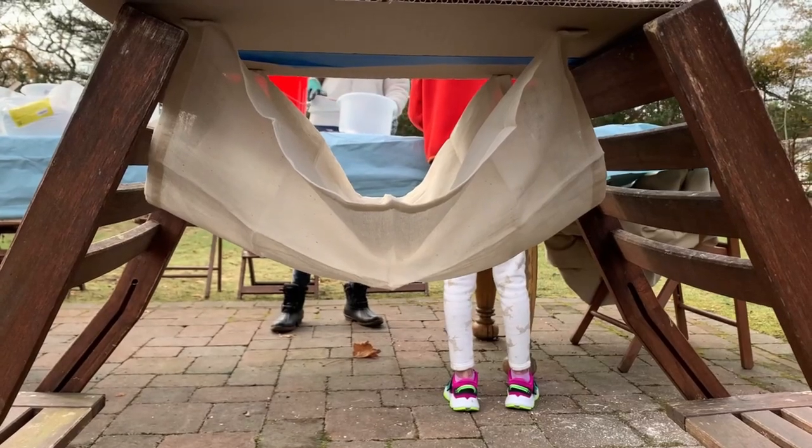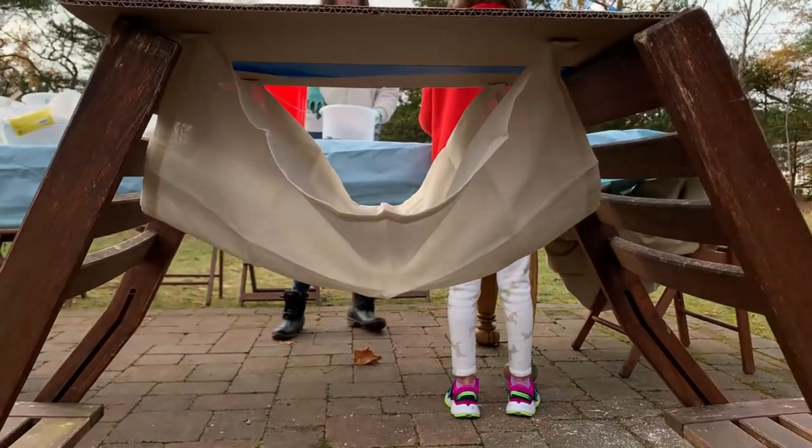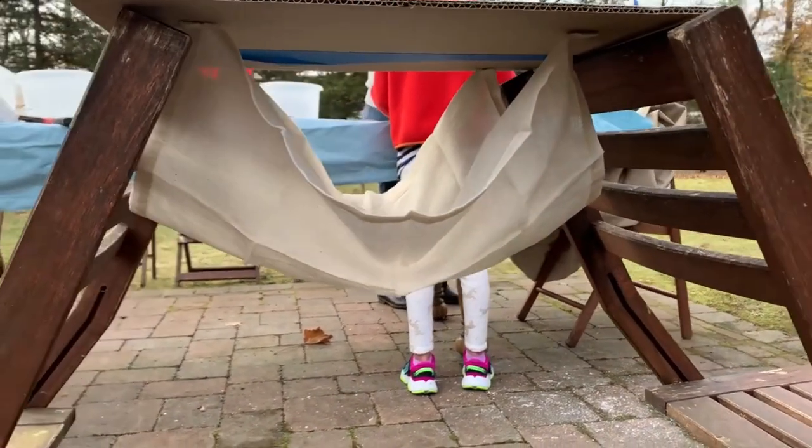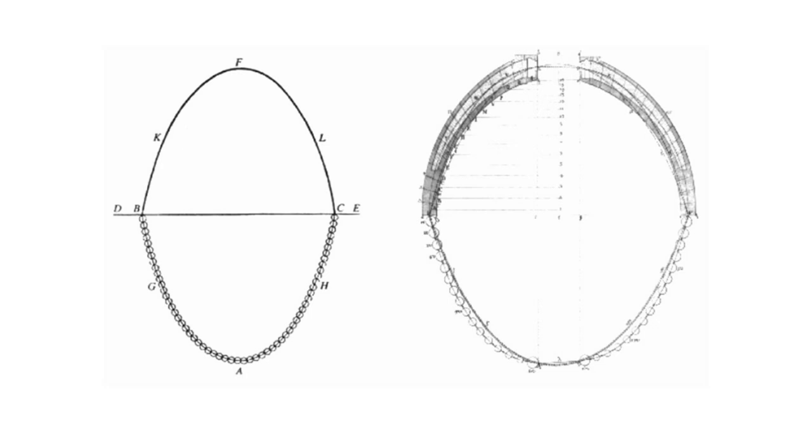We also did some square-like shapes of cheesecloth that we draped, and they kind of made a symmetrical vault. Notice we're using gravity here to have this shape be upside down, because what we're interested in later is having those same gravity loads but as we reverse the shape — just like cable to arch.